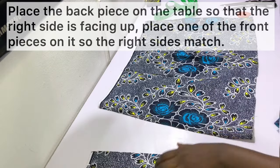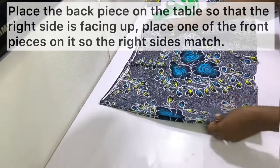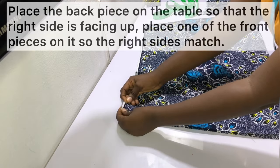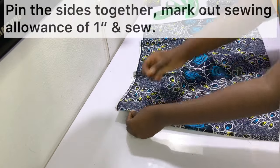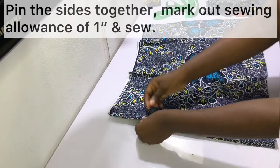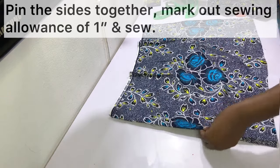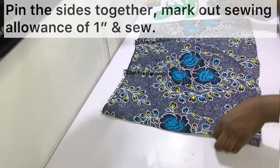Place the back piece on the table so the right side is facing up, then place one of the front pieces on it so the right sides of both fabrics are facing each other. Pin the sides together, mark out a sewing allowance of one inch, and then sew along these points.